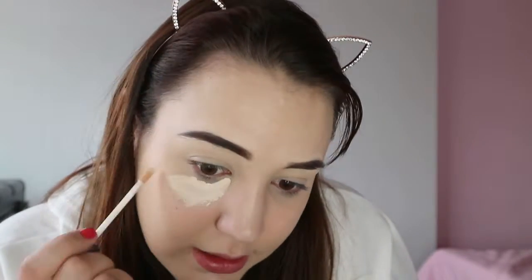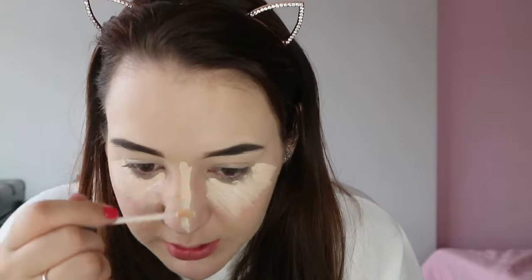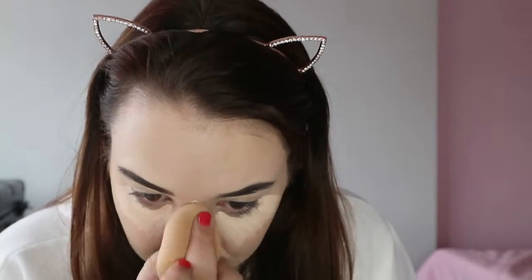Next I'm going in with the Urban Decay All Nighter Concealer again just under the eyes. It's a very thick concealer. It's quite a lot lighter than my actual foundation, and I like that because it highlights my face more. I'm also going to take up the lines around my chin. I'm using a sponge for this because a brush moves it around too much — just lightly blending it in.